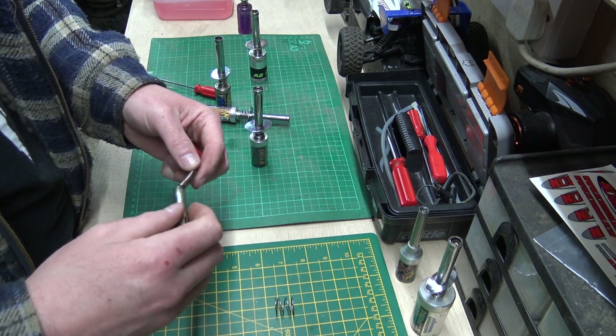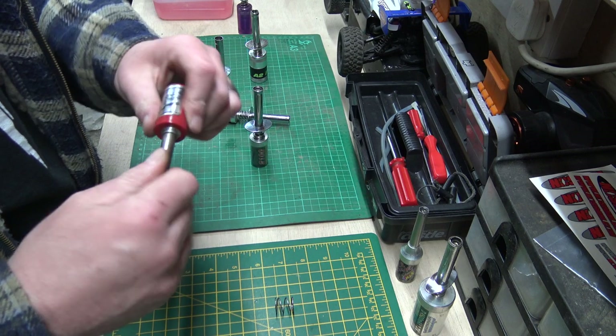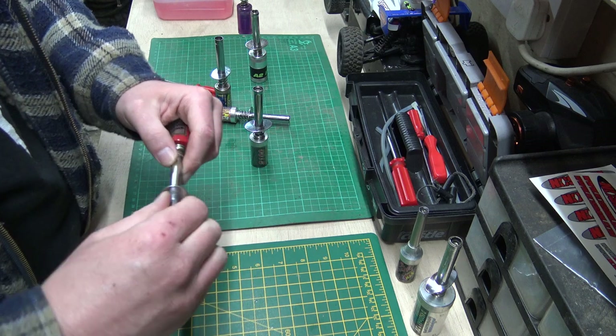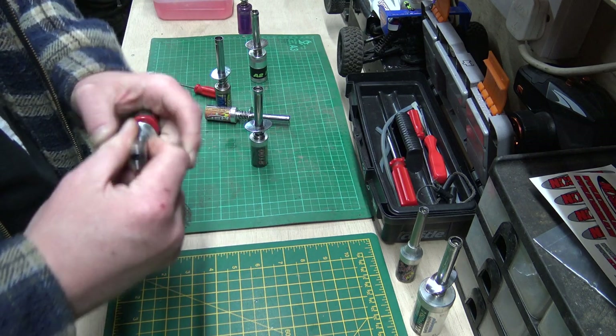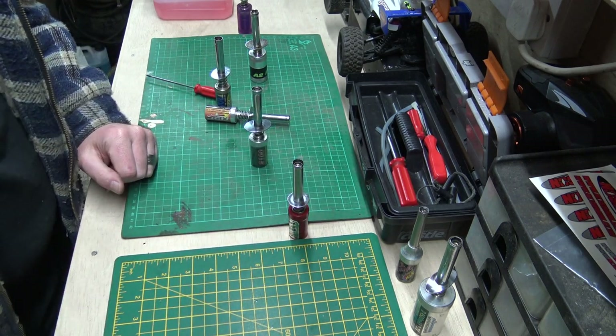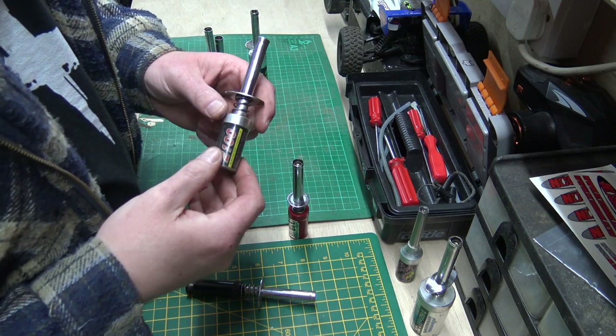There's not a lot to say about a glow starter — it's a very very simple piece of equipment, but very very vital. Because without it a nitro engine won't run. It is as simple as that.